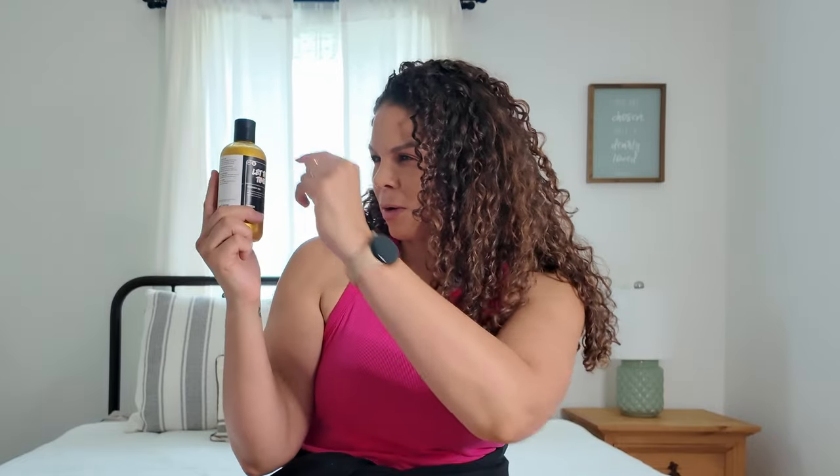A little bit definitely went a long way with this one — I can tell by the top of the bottle how much I used. I think that's partly due to the strength of the scent. Here's the interesting thing: as soon as you smell it, it does smell like Let the Good Times Roll.